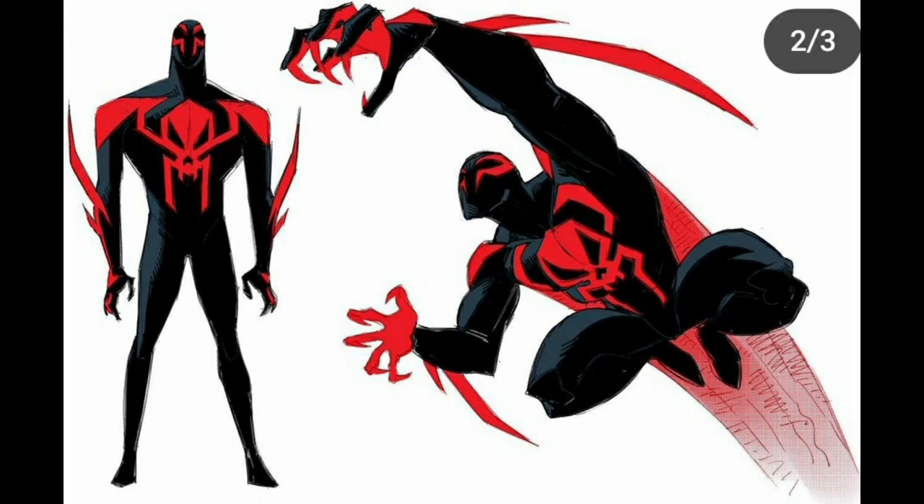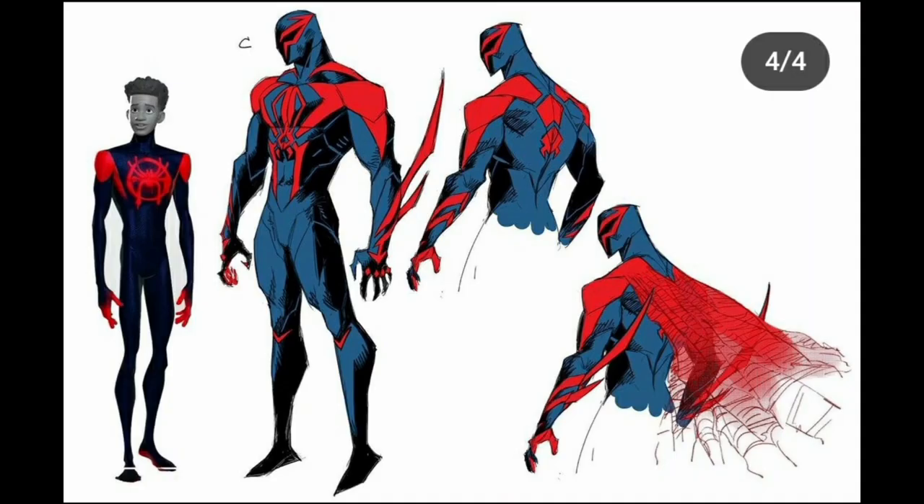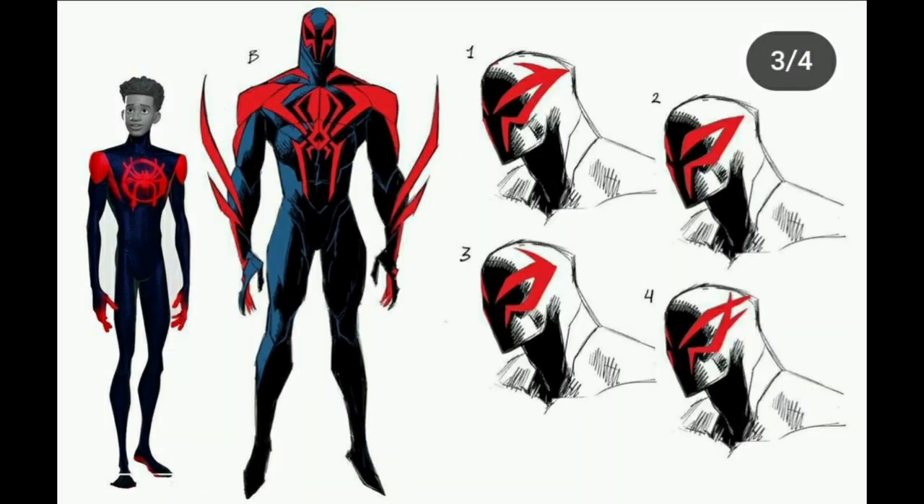Here is Miguel O'Hara's design — he has the most concept art made by this artist. His outfit does look really cool in black; I like the choices here. This is the final design with some dynamic poses, and the black looks really sick, but I'm glad they went with the blue because it fits more his style. The black does make him look more like Miles's suit, which is really cool.